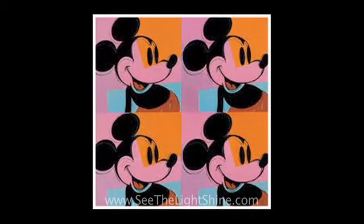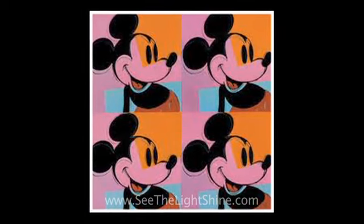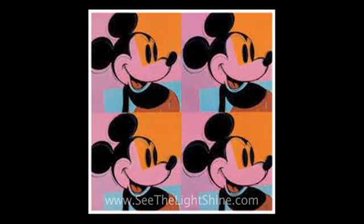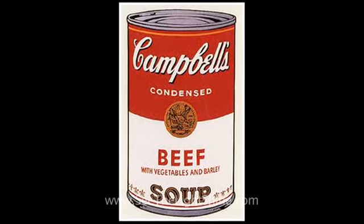Probably the most well-known pop artist was Andy Warhol, an American artist who used a lot of iconic images from that era. Here's one of Mickey Mouse — you probably know this image. Notice how Warhol repeated that image multiple times and used a lot of bright colors on a large canvas. Here's another Andy Warhol, probably the most iconic image from the Pop Art movement: the Campbell Soup Can. It's a giant canvas of a single soup can.